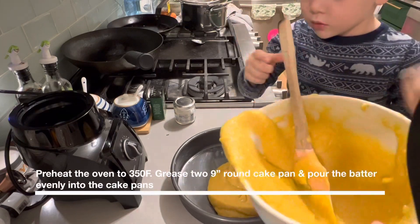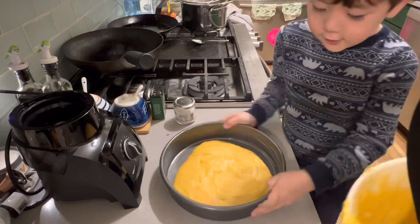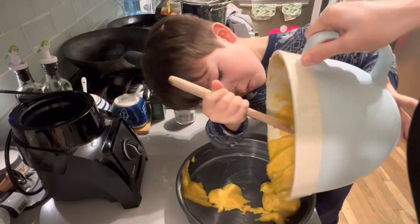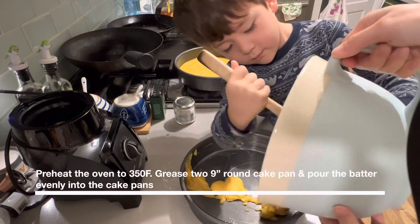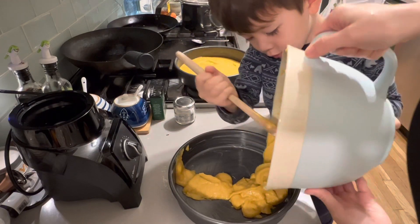That's good. Okay, that's good. Okay, let's put it in there. Oh, we're making two cakes. Yeah, we're making two layers.